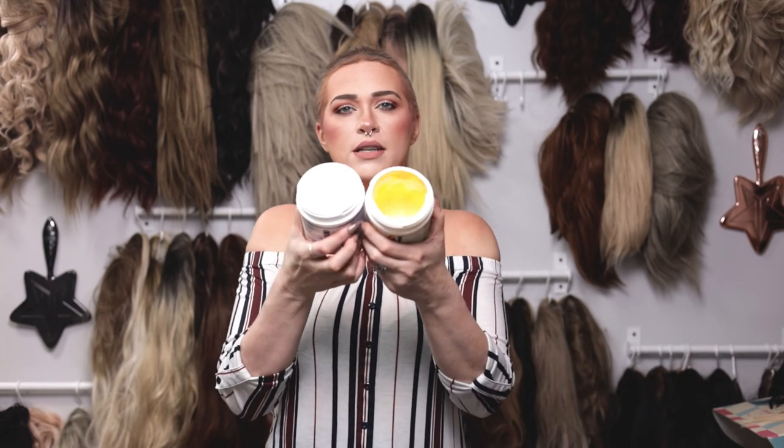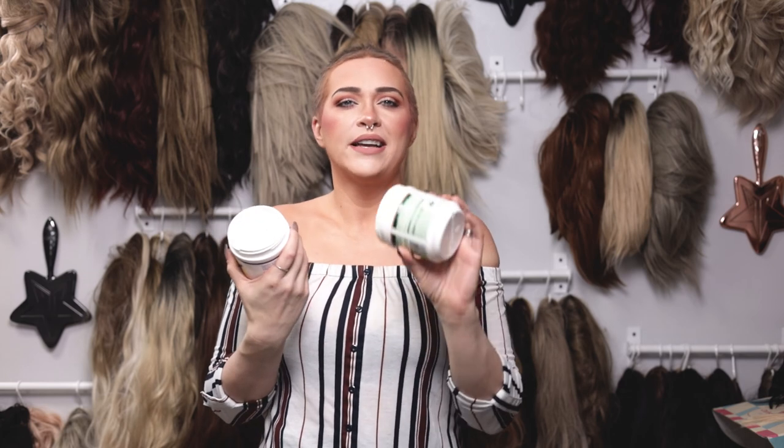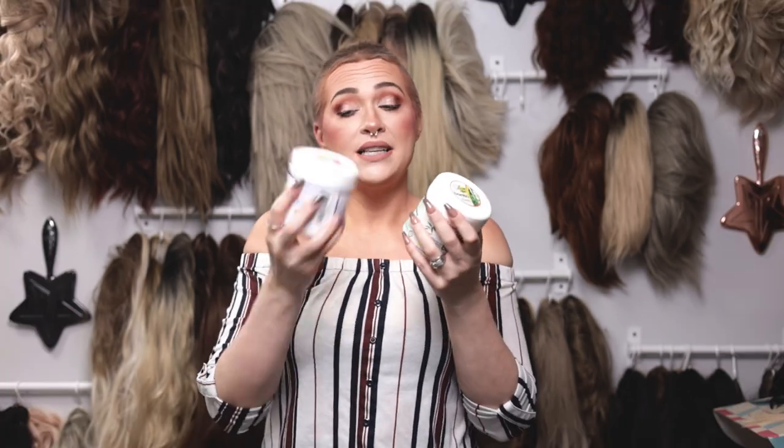The first thing I noticed just opening it up is that the color is different — it's yellow versus the bamboo one which is white — and the smell is different too. The bamboo one definitely smells better. Also, this original one is a little bit thicker in consistency than the bamboo one. So I'm going to go step by step and show you guys exactly how I do this. You're going to need the Silicone Mix — I can highly recommend the bamboo one already, but we're testing the original today — and if you want to get either one after watching this video, you can.